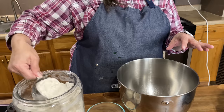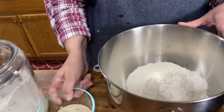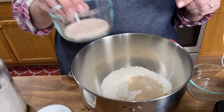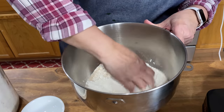We want to heat this to between 120 and 130 degrees Fahrenheit. While our liquids are heating up, we're going to go ahead and get two cups of our flour into our bowl, and then add the rest of our dry ingredients: three tablespoons of sugar, one tablespoon of yeast, and two teaspoons of salt. We like to use the Himalayan salt — it just has some really good minerals. Then I'm just going to mix this up with my hand.